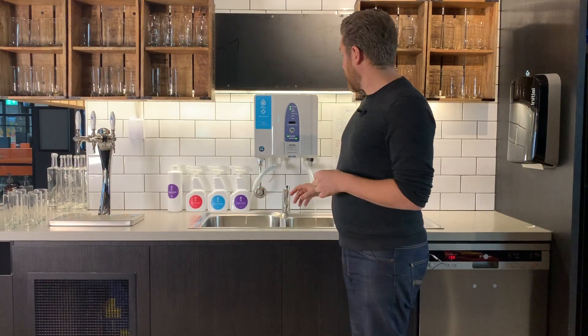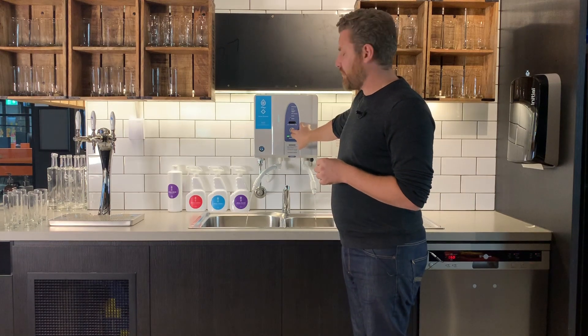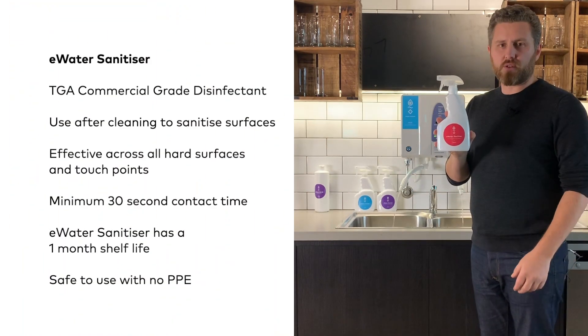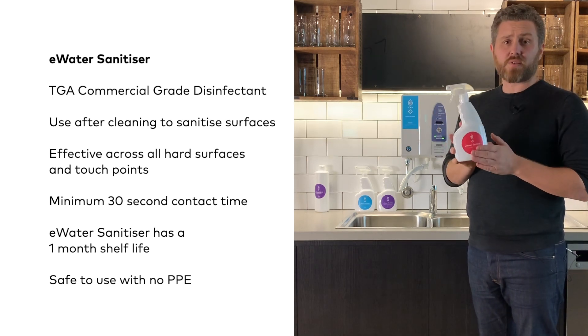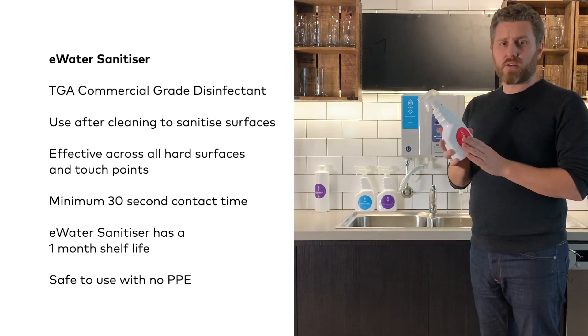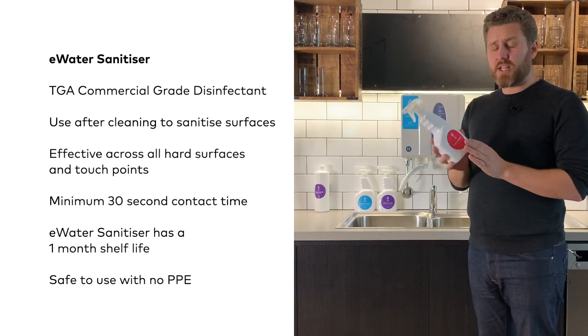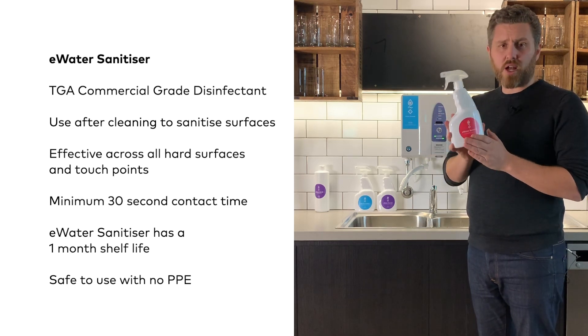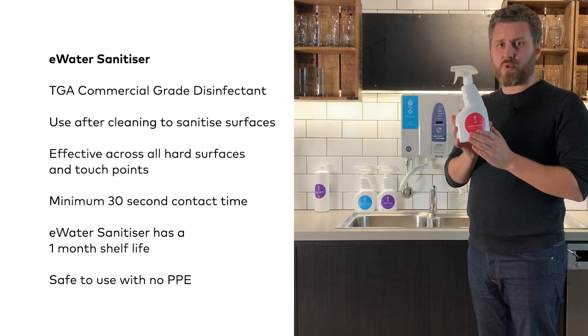Now we have got the system working, I am going to talk to you more about the applications of these solutions. I am just going to turn it off for a moment. Starting with your sanitising solution — E-water sanitiser meets the classification by TGA as a commercial grade disinfectant. This makes it an incredibly effective antimicrobial disinfectant and sanitiser. Use this on all hard surfaces and touch points throughout your workspace.